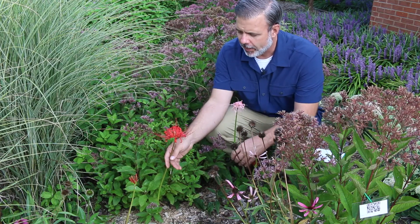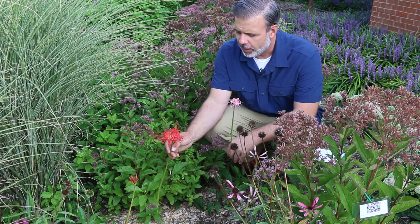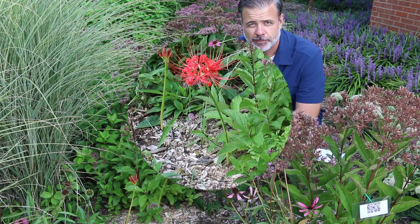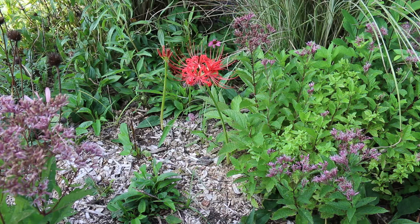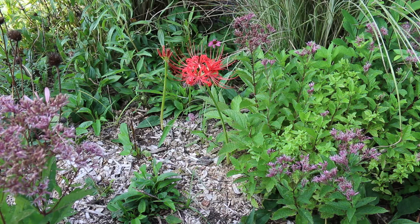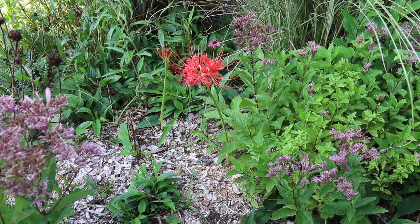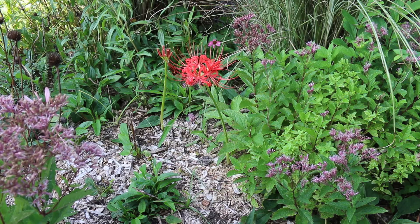This is a beautiful plant that really fills a niche late in the summer, early in the fall, and can be mixed within other herbaceous plants. Lycoris radiata can be called surprise lily, spider lily, red surprise lily, or red spider lily. It's in the Amaryllidaceae family, and it's hardy from zone 6 through 10.